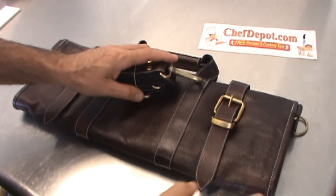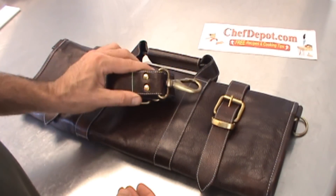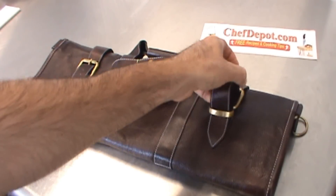Hello, this is our new 17-slot leather knife case, very, very heavy duty. It comes with a shoulder strap as well, solid brass buckles, and nice heavy closures.